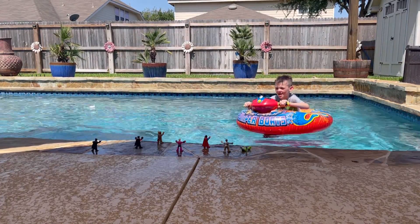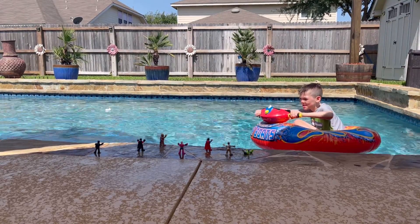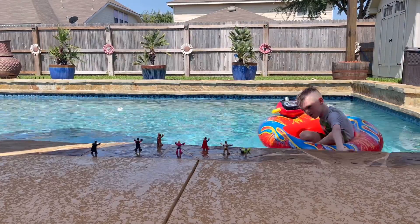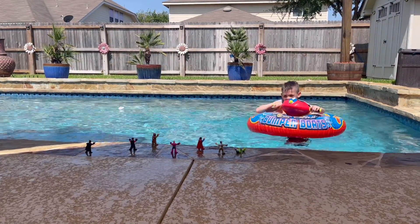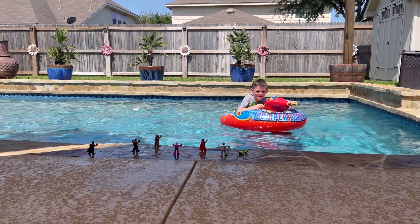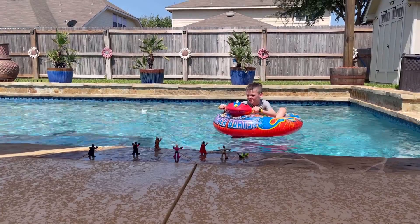Look at this guy right here — you drifted away. Yeah, I can gun that sucker. Oh, you spun yourself around! I bet it could do a 360 — see if it'll do a 360.